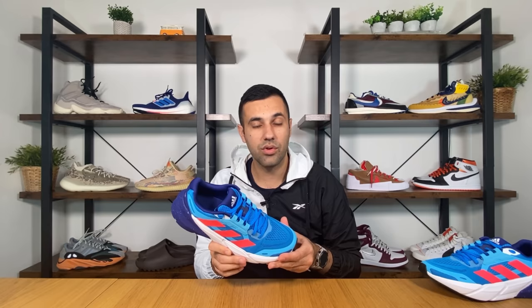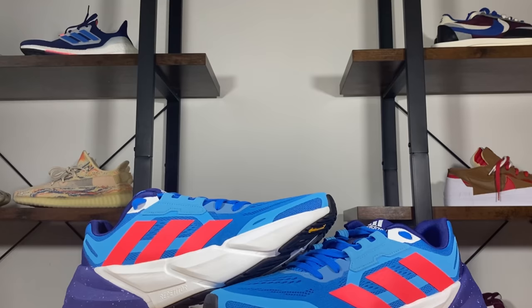This one was released here in the UK at the start of December for a retail price of 120 pounds, and for now it will come in just two color combinations.